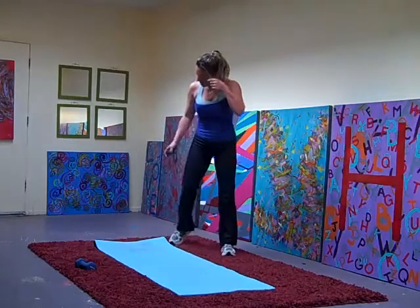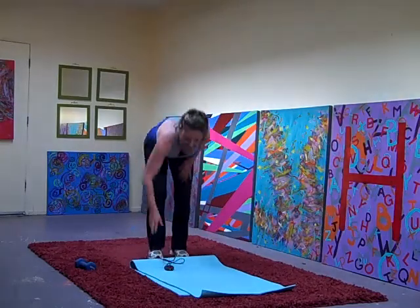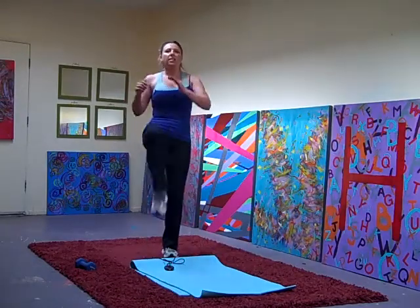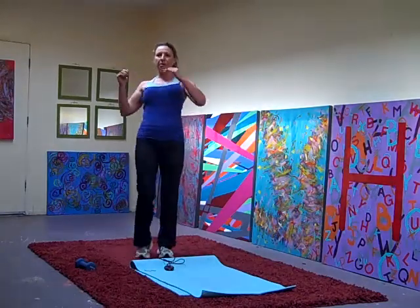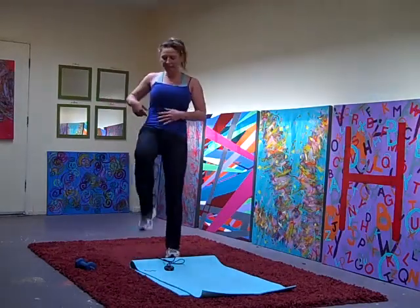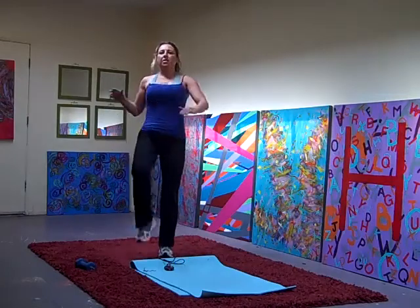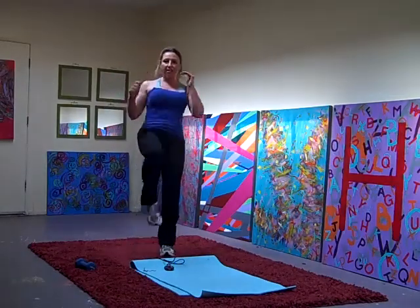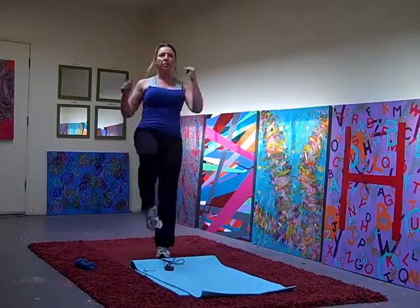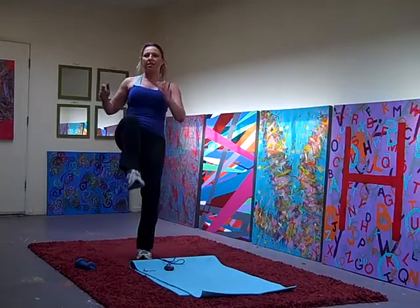All right, knee and kick — 20 seconds on each side. Get it up strong. Knee, kick, knee, kick. Really crunch those abs. All right, let's switch sides.